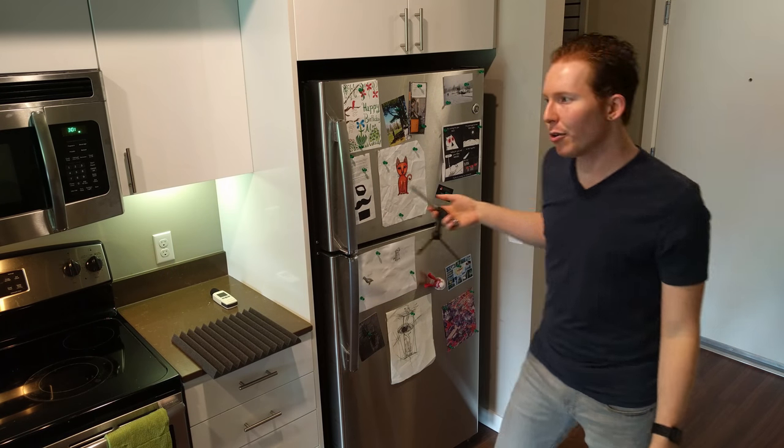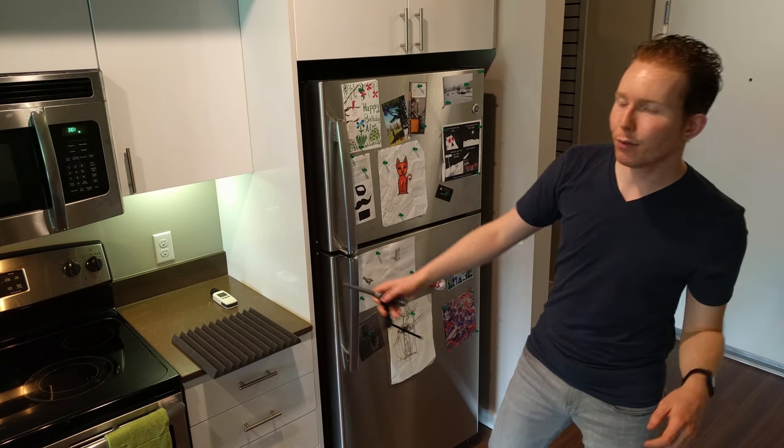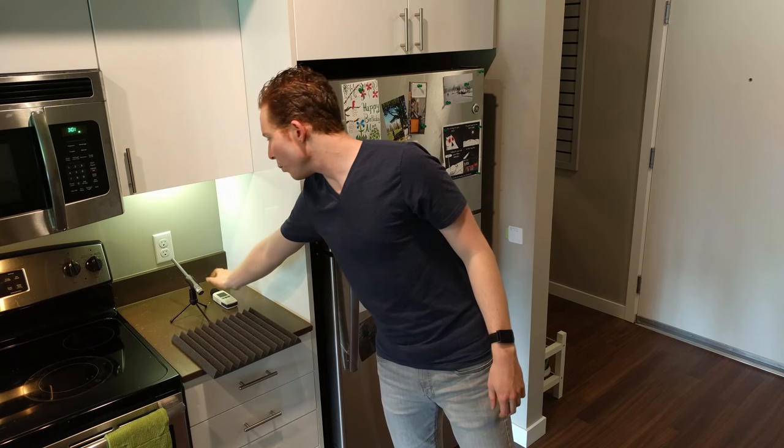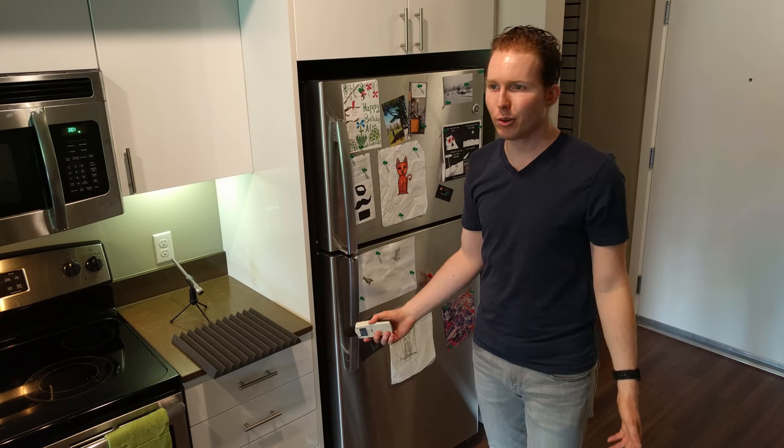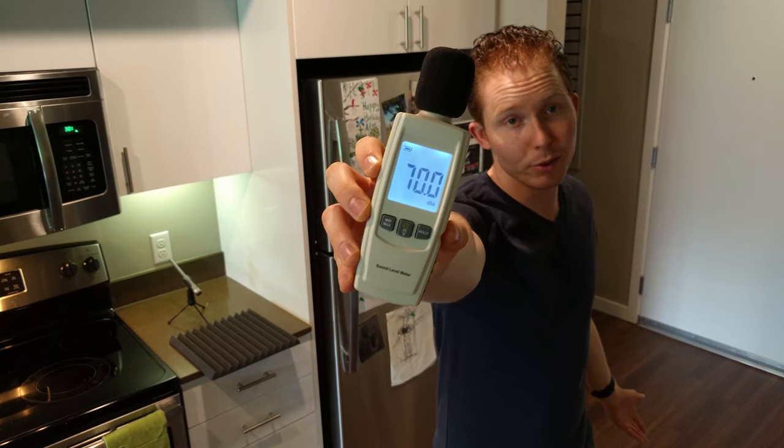This reference microphone is going to give me the sound pressure level coming out of the refrigerator, and I'm going to see a frequency response curve to see where exactly we're dissipating the sound. I'm also going to back up my results using this standalone reference microphone.